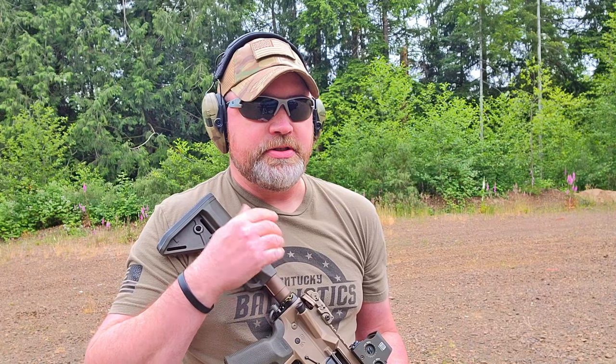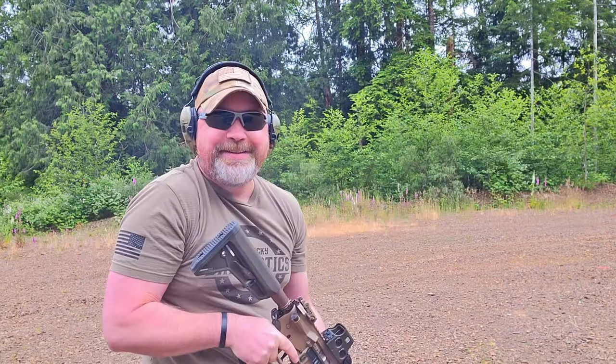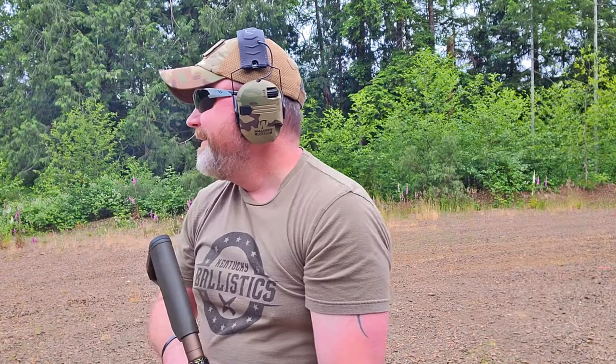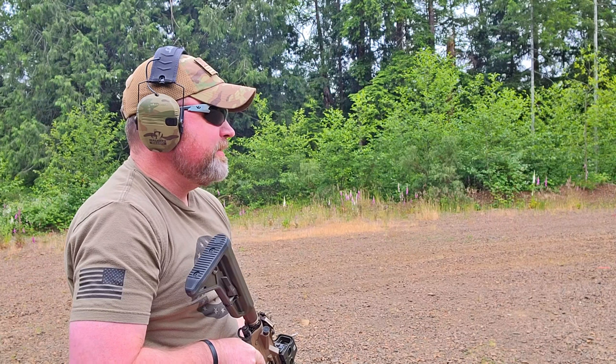The ammo I'm using is just some standard 55-grain 5.56 — nothing fancy, just your run-of-the-mill target stuff. [Shoots] Wow. Yeah, that didn't really feel like much of anything, to be honest.